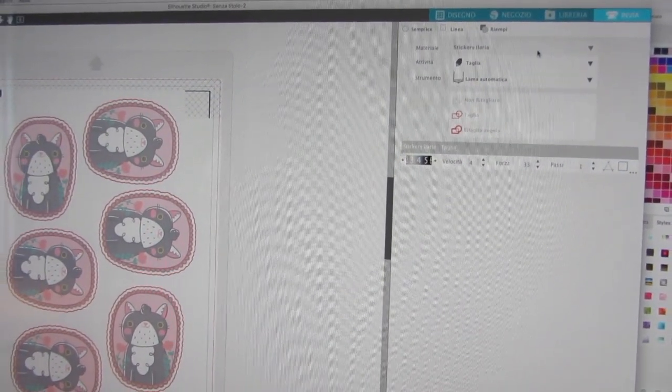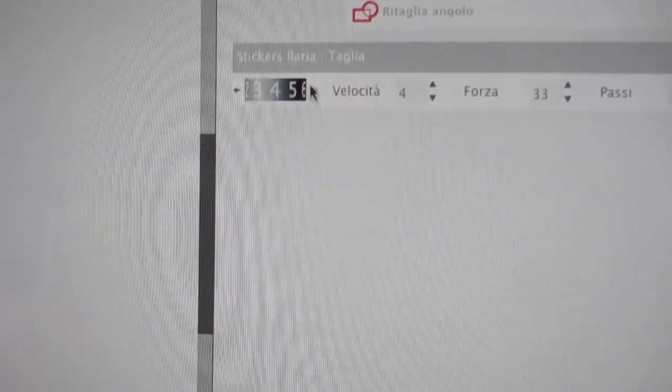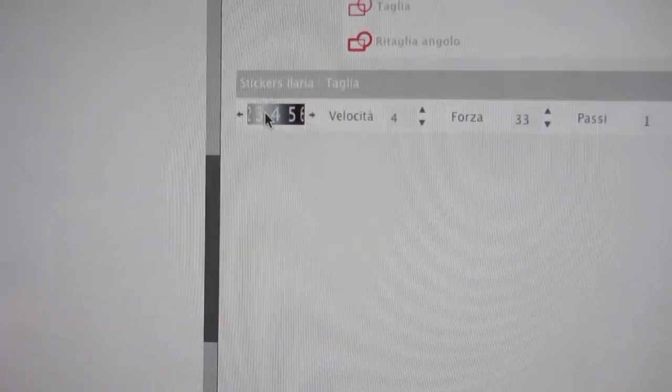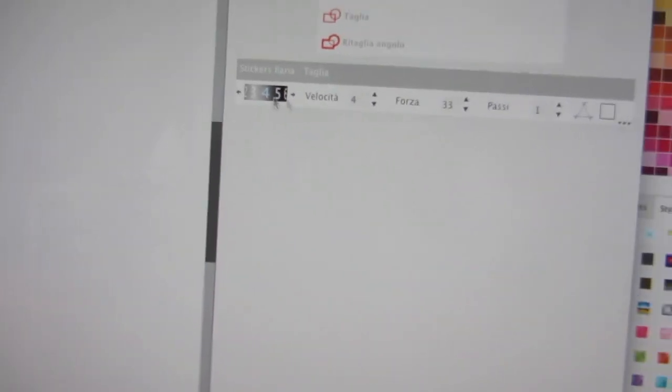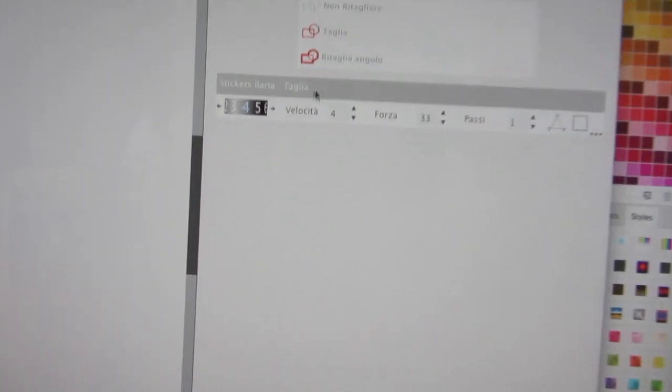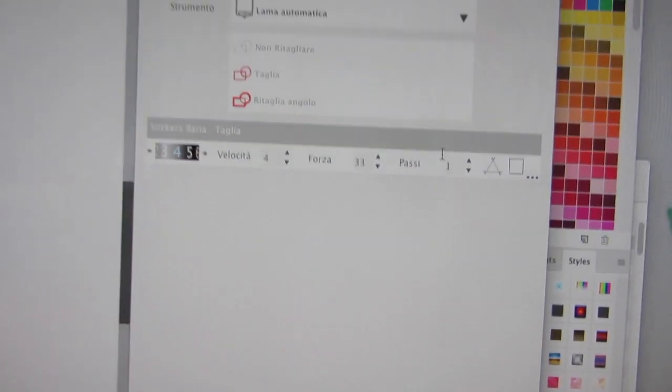You have to set which kind of paper you want to cut — in my case it was just white sticker paper. Here I've got a personalized profile because for me it was better to cut with a number 4 blade instead of 3. This is the blade, this is how fast it would cut, this is how strong, and this is how many times it would cut. So I'm all set — now it's time to start the cutting.